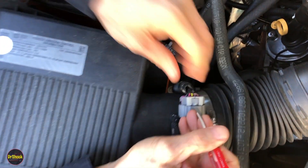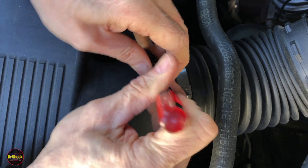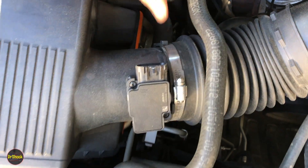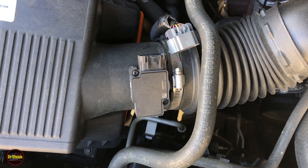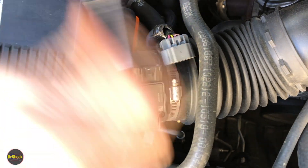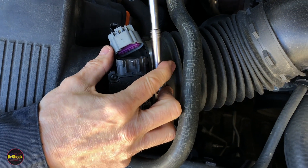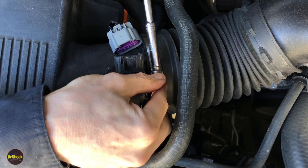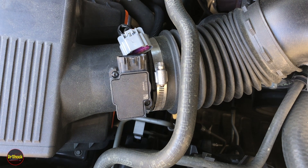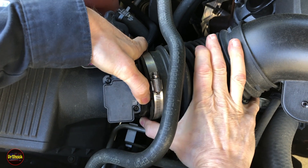Next we disconnect the mass airflow sensor. Take a small flathead — you can use a pick too — to get the little retaining clip out. With that out, pinch and pull the connector off. Then we'll need an 8mm to loosen the clamp here using a hand ratchet, and once loose enough we can disconnect the air hose.